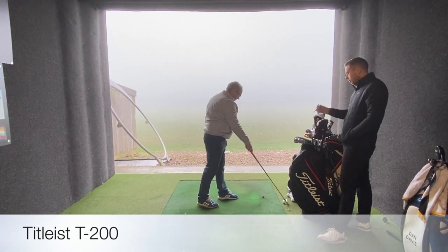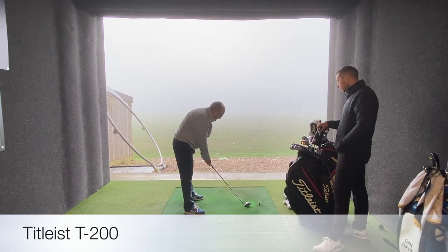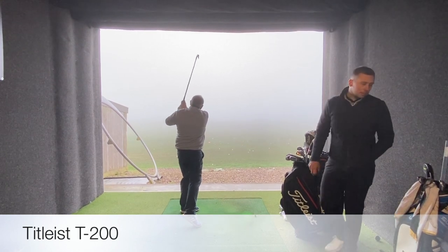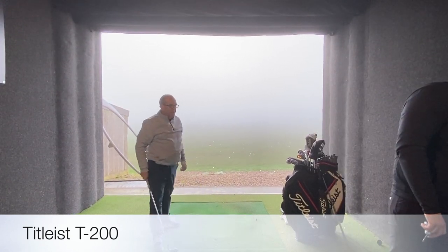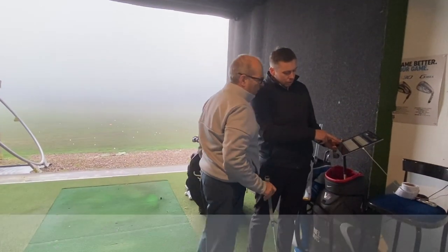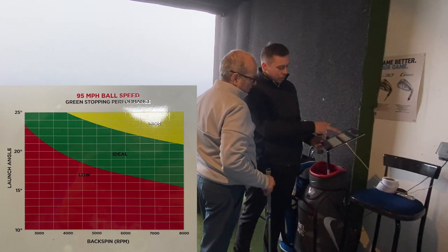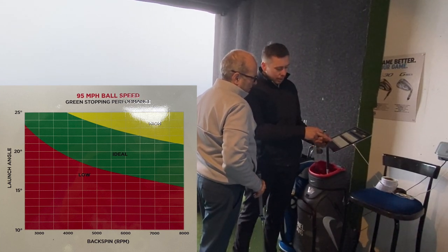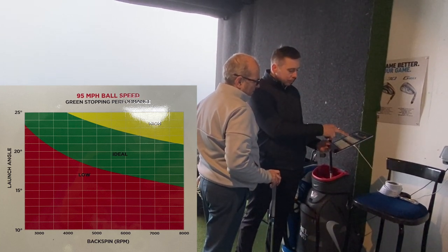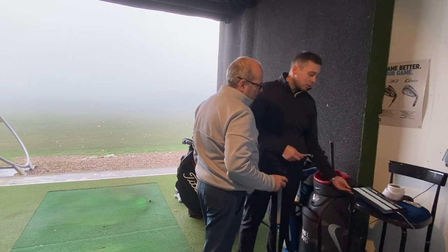See how that's launching higher than the first one? Good strike — much, much better. So have a look at this data: see how your launch has gone from 19 to 20 and spin rate has gone down slightly — mainly due to that one outlier shot. If we take that out, the launch has gone up just a fraction. Distance has increased by about five yards, which is interesting. I felt like you struck the T200 a little bit better than the T300.